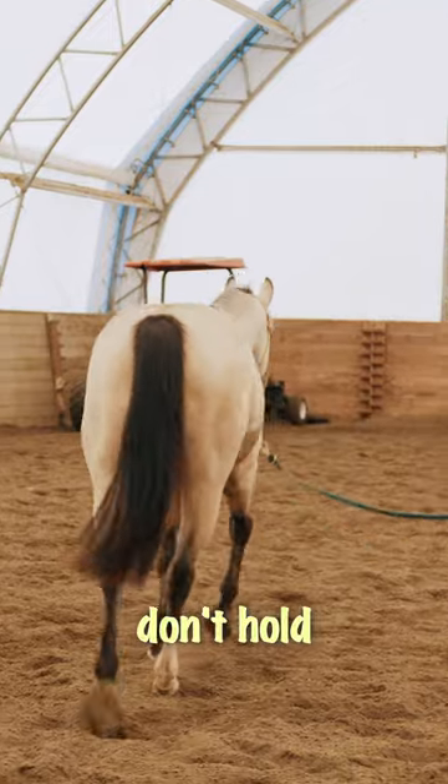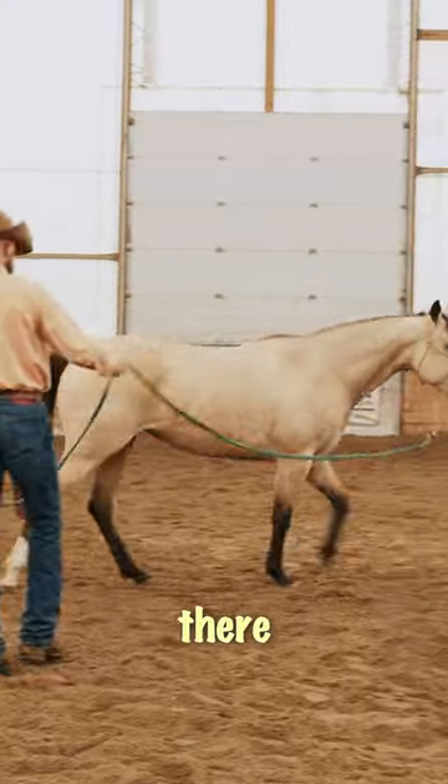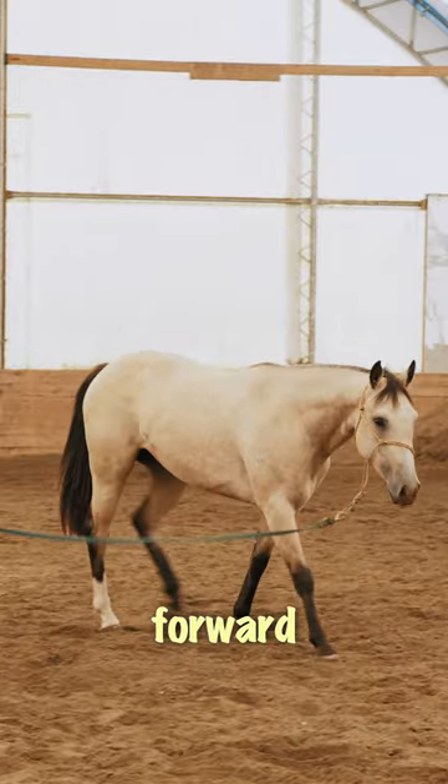Then I'm going to be really careful that I don't hold on to her too long when I send her out there, because I really want to preserve that forward motion.